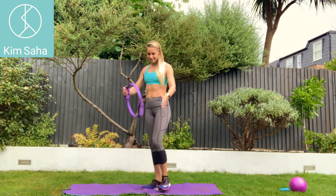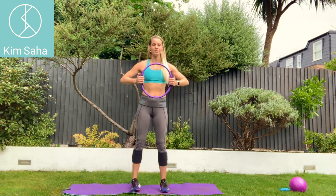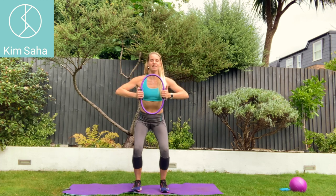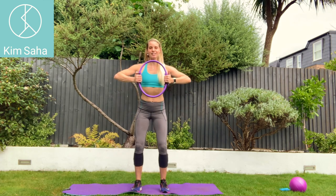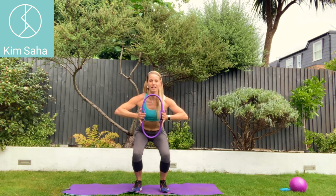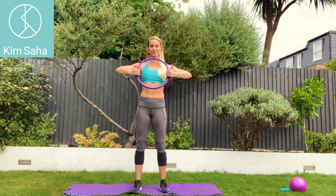Now for other exercises where you're actually squeezing inwards a little bit more with the ring, I tend to add a squat. So sit down behind you, squeeze in and pull out as you come back up again. Squeeze in with the ring and pull out using your back muscles as you come back up again.